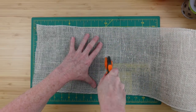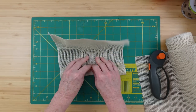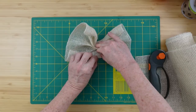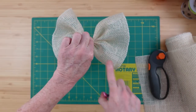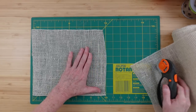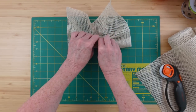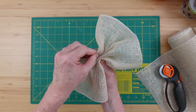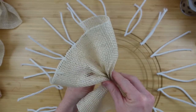Now it's time to work on the wreath. I'm going to be cutting the burlap into little 10-inch sections. I fold it over two times about three-quarters of an inch — maybe half an inch would be enough — walk my fingers up, flip it around, do the same thing on the other side, and now we have this cute little bow tie. Then we take a clip to hold it together, making sure our ends are folded under. Continue this process until you have 18 of these cute little bows.